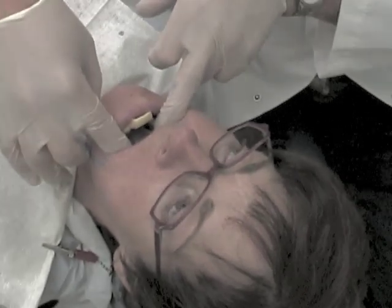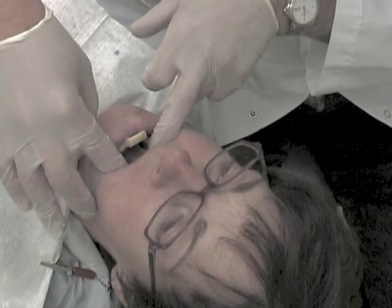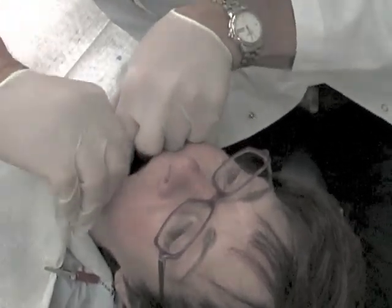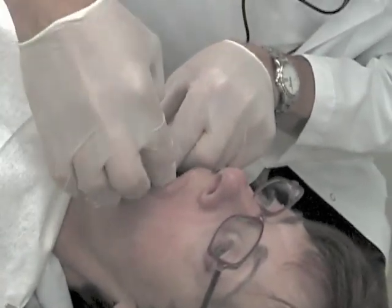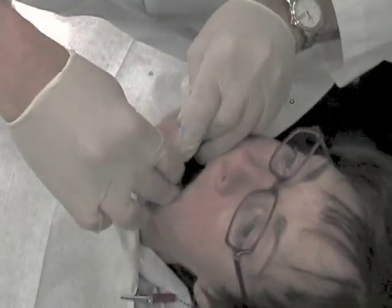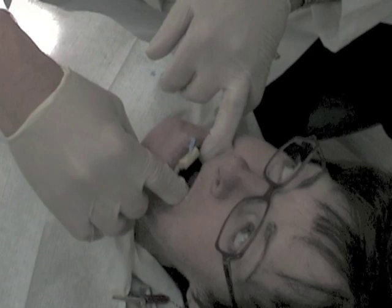When border molding in the mandible, particularly in the lingual area, we will simulate these same motions. We will have the patient stick their tongue out, move their tongue from side to side, and lick their upper lip, as well as all of the buccal movements used in the maxillary arch. The basic procedures are the same. The movements in relation to the lingual aspect of the denture are a little bit different, but otherwise it is a very similar procedure.